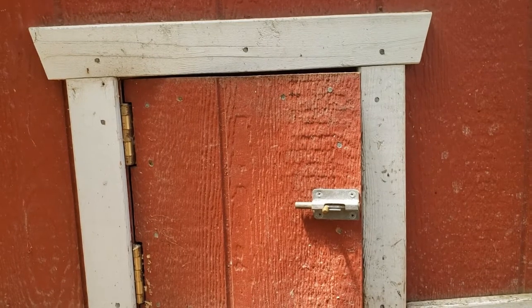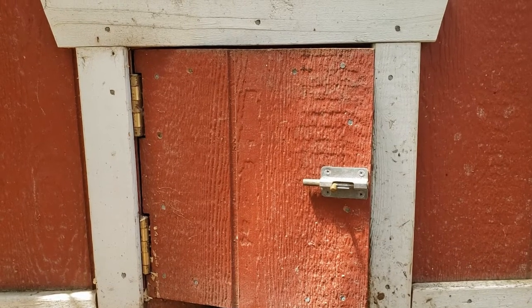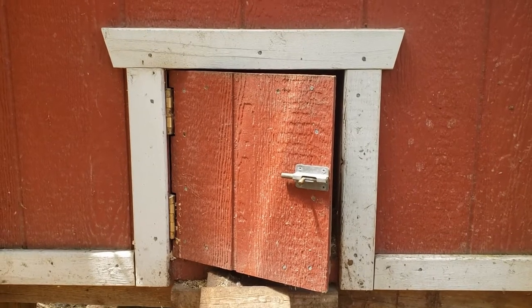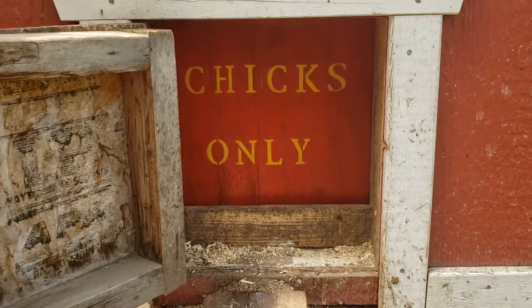One thing I did is I put the automatic door on the inside, so I can still use my existing outer door. In case for whatever reason the automatic one's not working or something gets fried, I'm not rushing around trying to figure out how to close up the coop at night and keep the chickens safe.